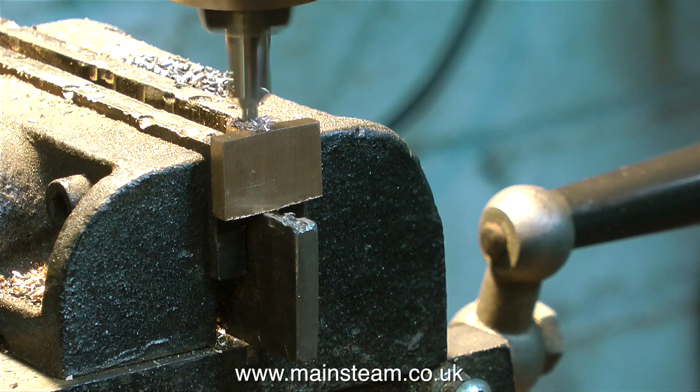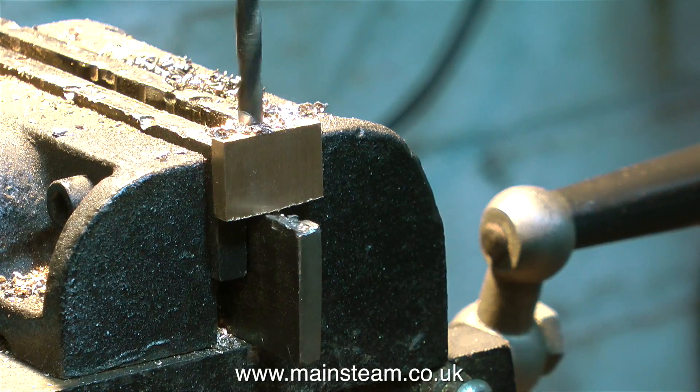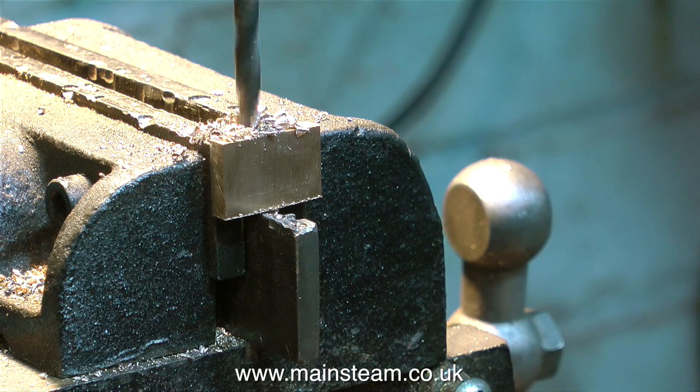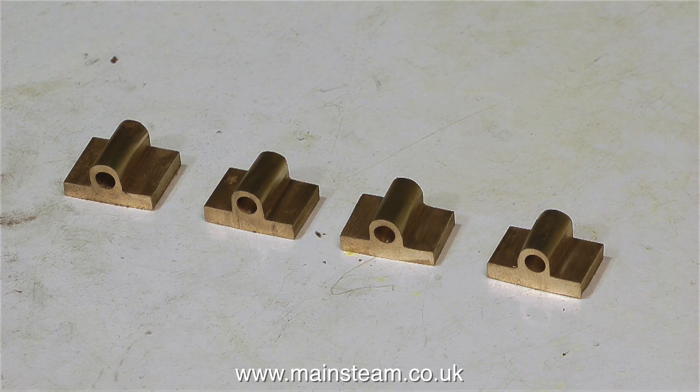I need to drill a hole through the middle of each of these parts, and the hole needs to be 3/16ths of an inch in diameter. Why 3/16ths? If you use a pipe that is larger than 3/16ths of an inch in diameter, by the time I've clad the pipe in string it's going to look too big and clumsy. So here are the four parts with a 3/16ths of an inch diameter hole drilled down the centre. These holes are in the correct place relative to the main part of the fitting, so the next job is to go back to the belt sander to reprofile the raised part so that the hole is in the centre of the fitting. It will all make sense once everything is mounted on the engine.